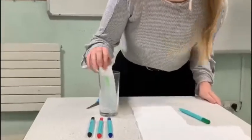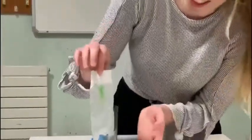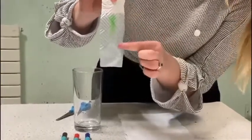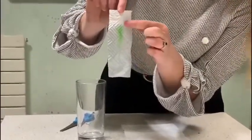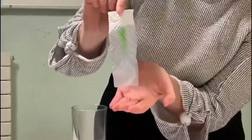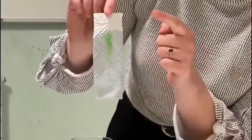I've left that for a few minutes and as you can see, the green ink has separated so that we can now see yellow at the bottom and at the top you should be able to see some blue. That shows us that green ink is made from yellow and blue ink.